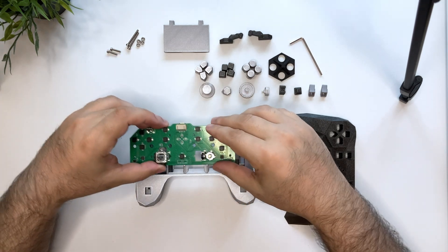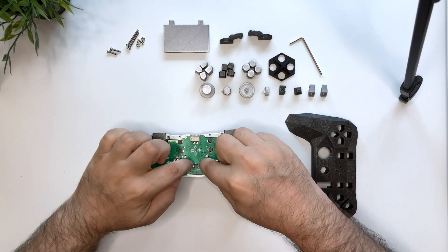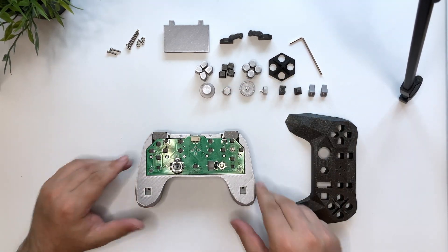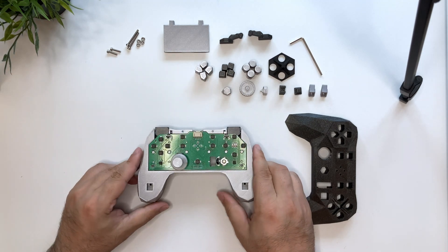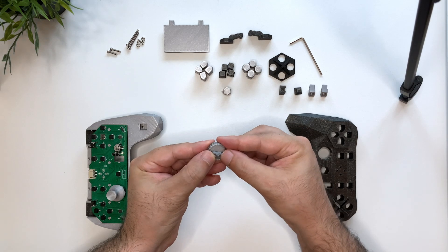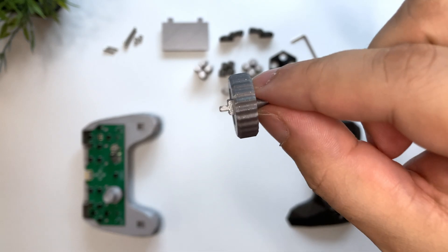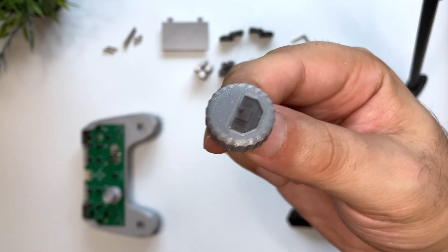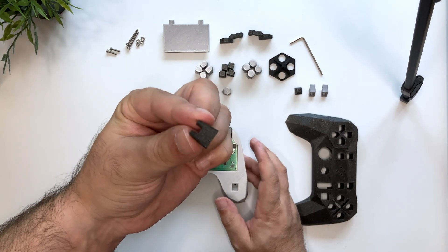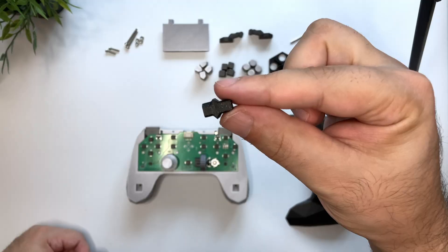The PCB stays in place using the mounting holes, but we have to apply force carefully. We fit the thumbstick cap. For the scroll wheel we insert the shaft into the wheel, then we put the wheel into the encoder, and this support part rests on top of the PCB. We fit the directional hat.